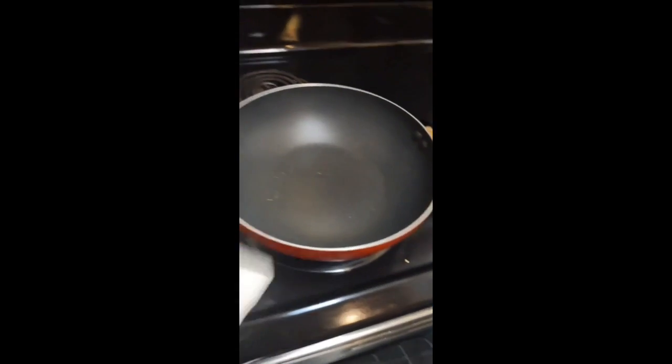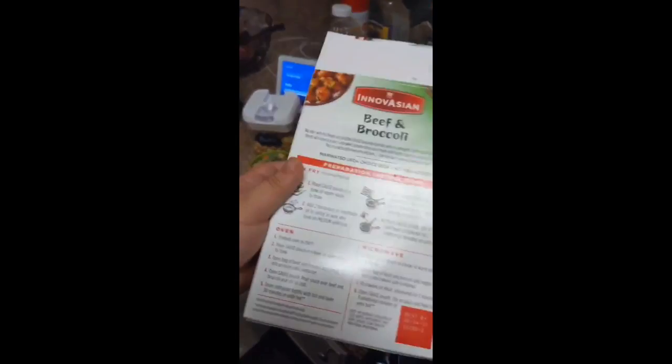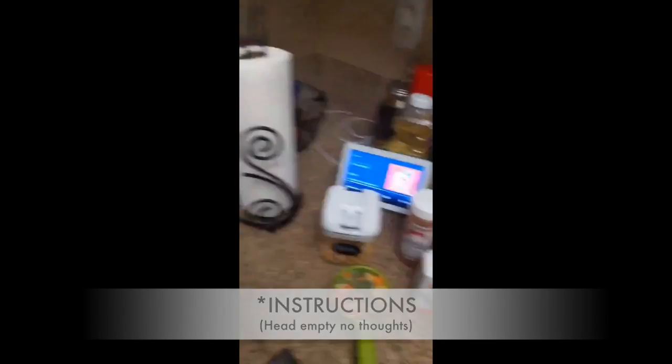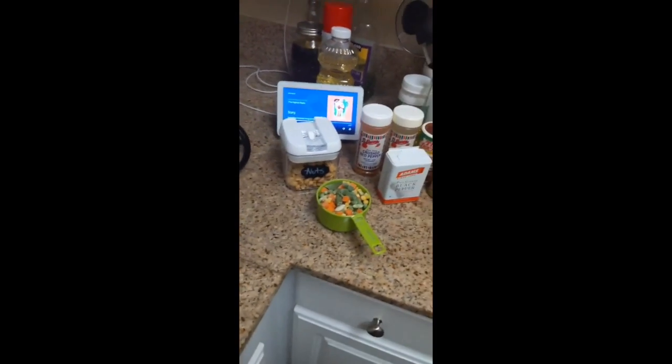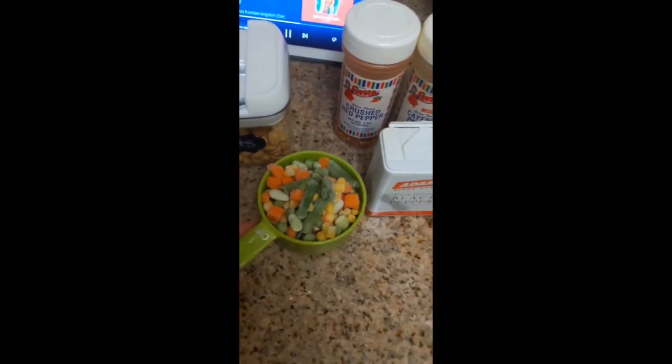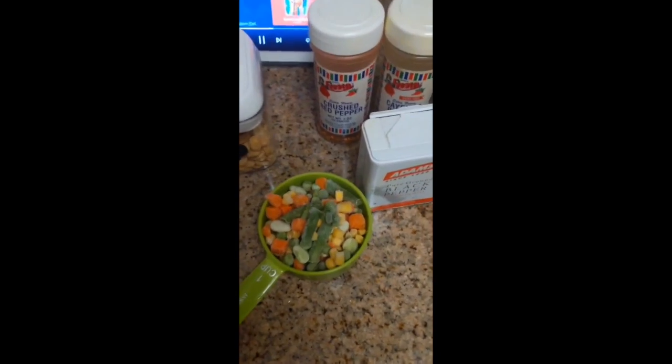Now I have my wok heating up with some olive oil. I took the beef and broccoli out of the packet — you can follow the included ingredients if you get this one, which I recommend. I don't look at the instructions anymore. You put the sauce that comes with it in hot water to thaw out, and I have a couple of the vegetables ready to add.